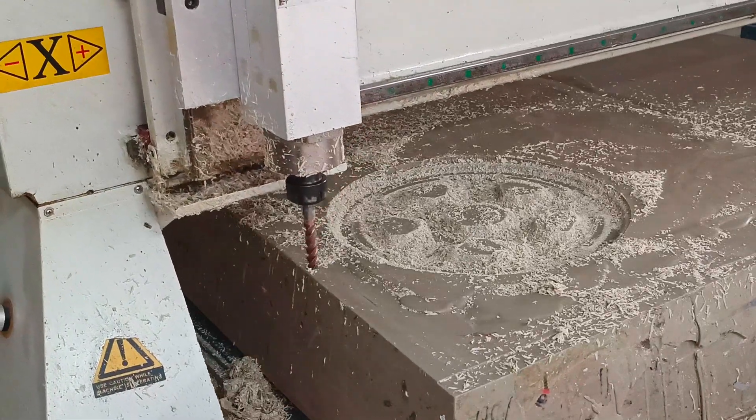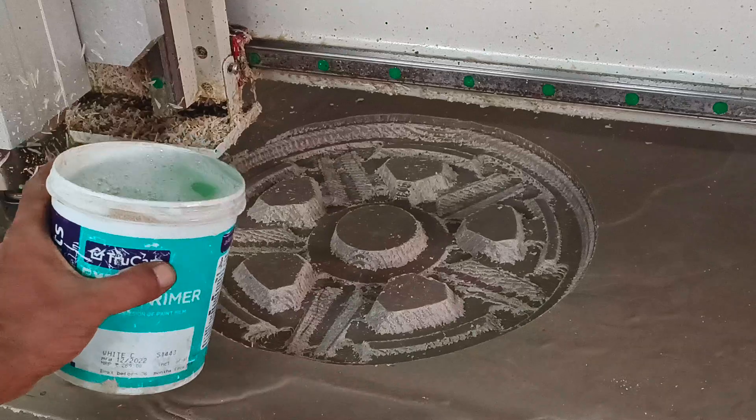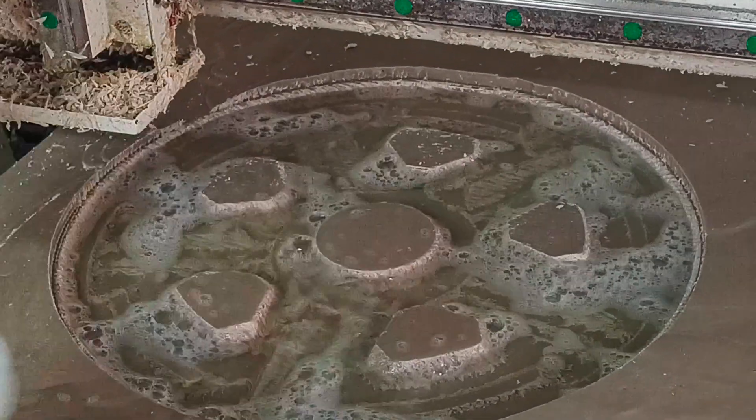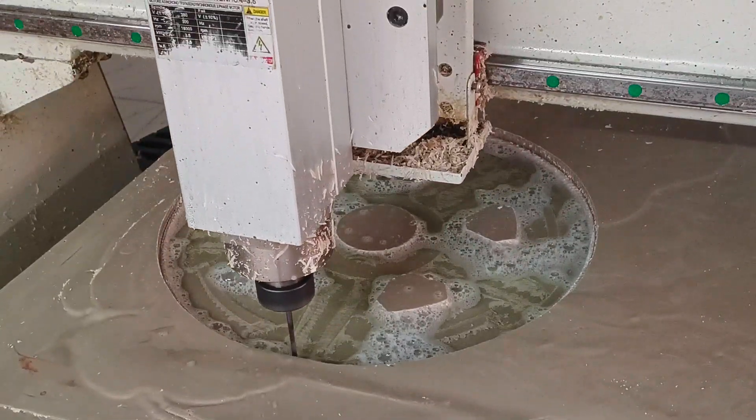The roughing is complete and now the cutting tool needs change for finer cuts. I am switching to a 6mm ball cutter for the next run. This time I use coolant to keep the cutter temperature down for a good surface finish. I finish the pattern making with a 4mm ball cutter and coolant.